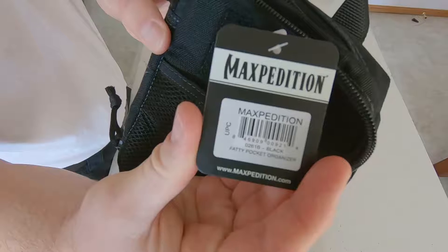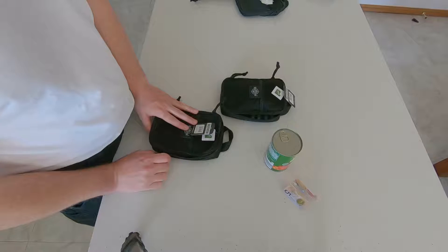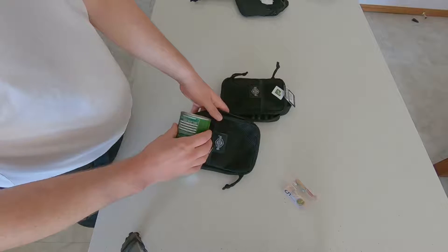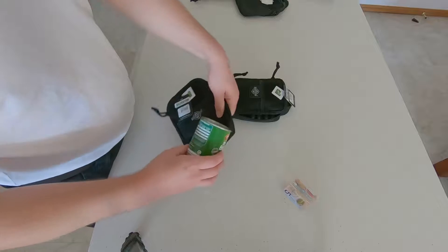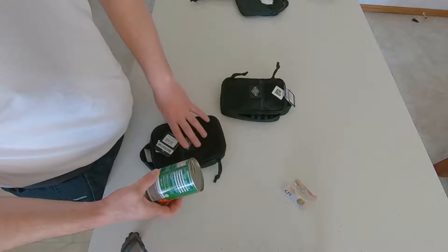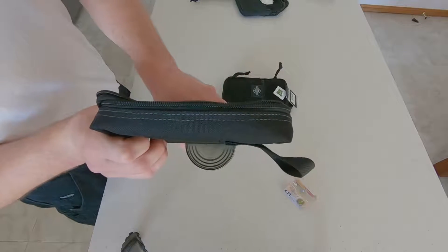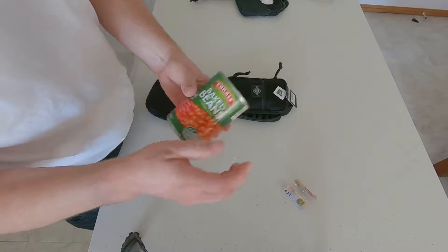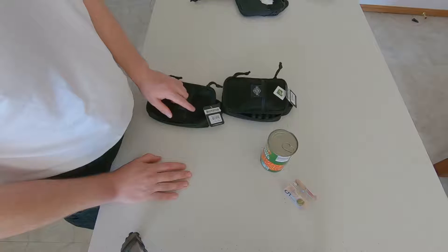So this is the Fatty Pocket Organizer — this is how it comes. It did come from the factory in a plastic bag, but other than that there was no fancy wrapping, which is really great because I don't really like fancy wrapping. The length is about three can-widths long, about two can-widths wide, and the depth when emptied is roughly about half a can's depth. For those of you that don't understand the can measurements — which is a 425 gram can of baked beans — check out one of my earlier videos, I'm pretty sure it's the M1 pouch review where I explain it.